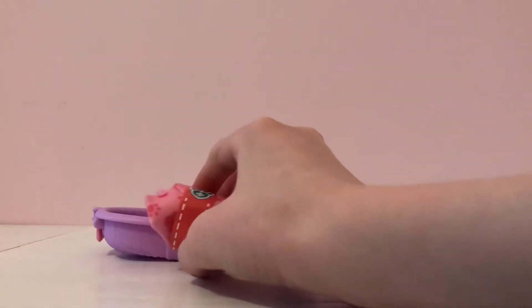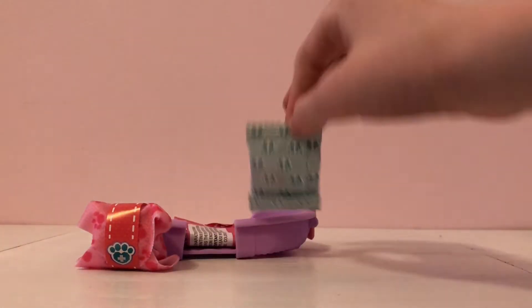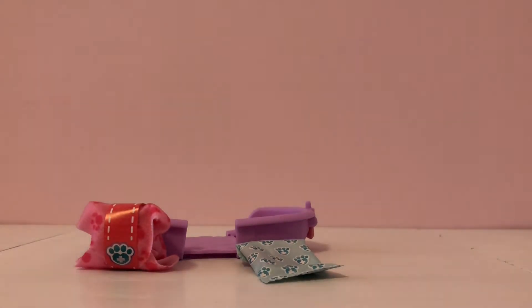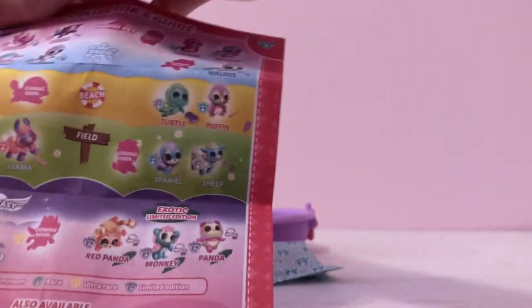Inside there is a little pet, a little tool, and a collector's guide. Let's look at the collector's guide first. On it, it shows all the animals that you can get.